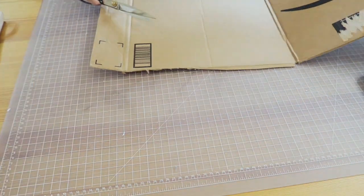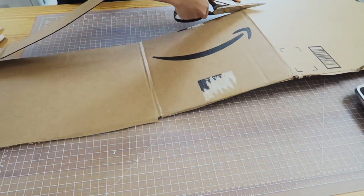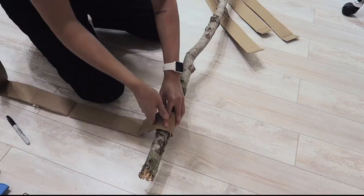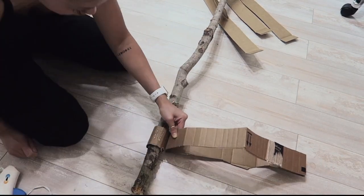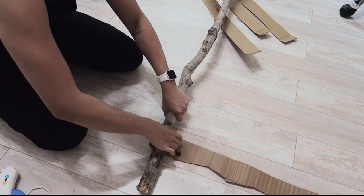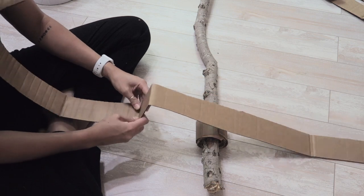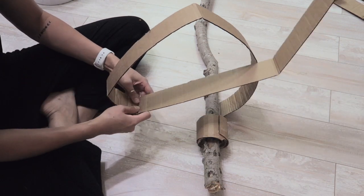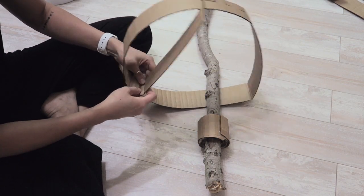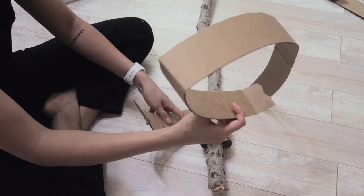The branch doesn't have any roots, so it's going to have structural problems staying upright. To create a base, I took all of my Amazon boxes and cut them into two-inch strips. I wrapped the cardboard strips around the bottom of the branch — it actually took some time, but it was totally worth it. If you cut so that the grain of the boxes runs horizontally, it's easier to create a curve when wrapping around the branch. Right before wrapping, I run my fingers along the grain line to pre-curve the cardboard so it wraps more easily.